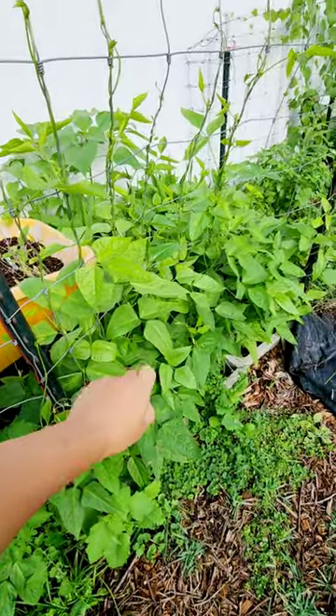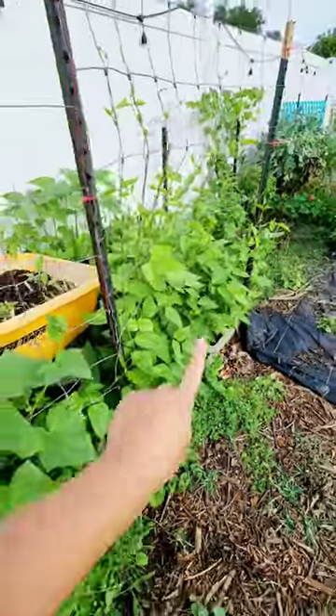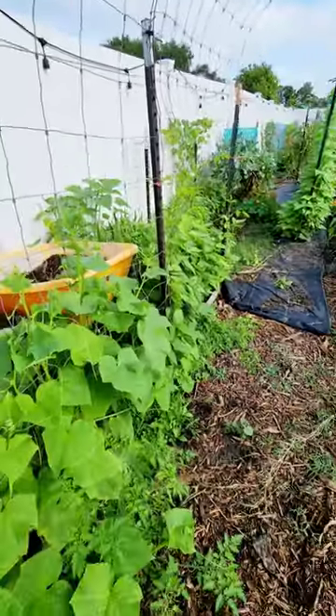And right here I have the light green yard long beans, which is my favorite variety out of all the yard long beans. If you need seeds for any of these, I do have some on my website.